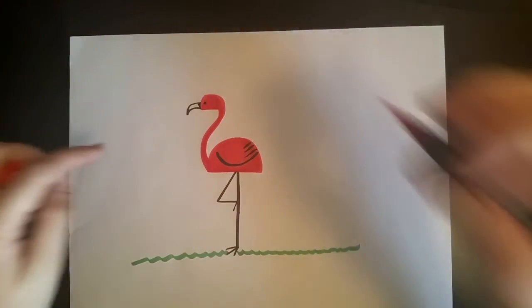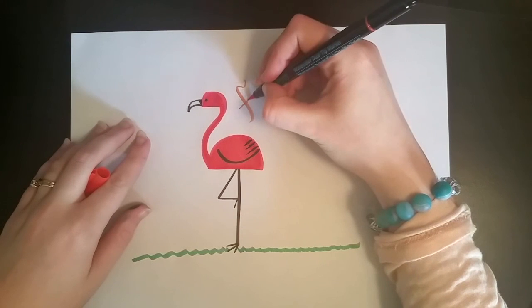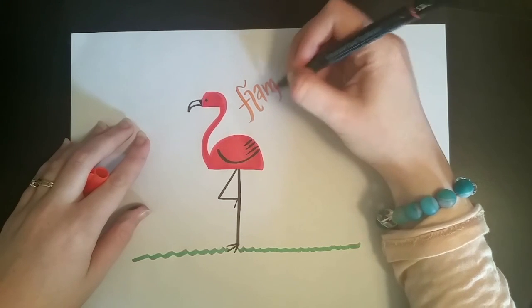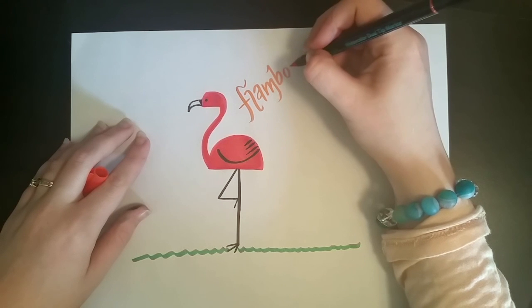So here's what you have to do next, which I didn't do — you have to draw a whole lot more flamingos. Because no one... have you ever seen a flamingo by itself? No. Flamingos come in groups. So go ahead, draw a bunch more flamingos, and maybe a crocodile. That'd be cool too.